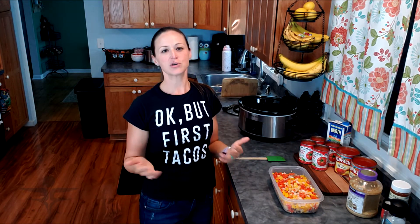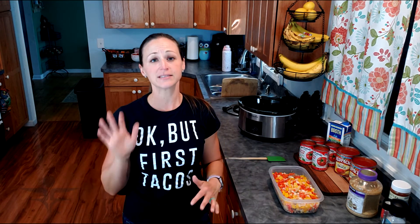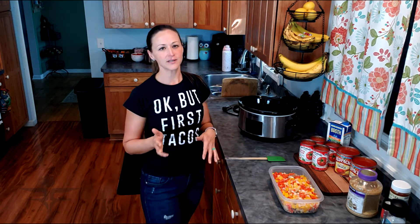Hi there, I'm Coach Amy and today's recipe is stuffed pepper soup. This is one of my all time favorite crock pot recipes. I'm going to show you how to make it in the crock pot and also show you that you can make this on the stove top as well — it does not have to be a crock pot recipe. This is just my preference because I feel like you get a little bit more flavor when you cook it in the crock pot.